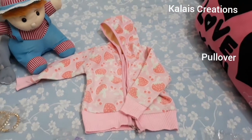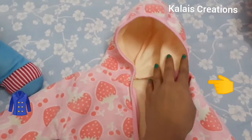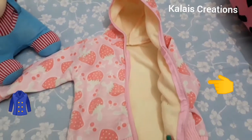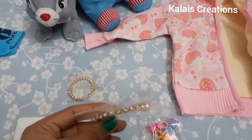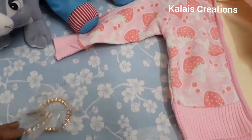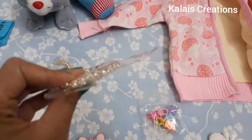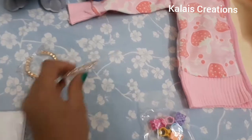Pullover is better for winter. There are double layers, it is very warm, and the quality is good. Here is a bracelet. As I said, the gowns or frock — it is very cute.